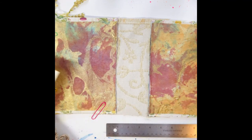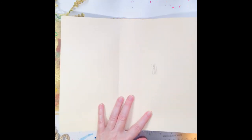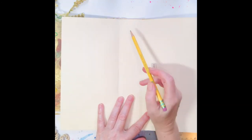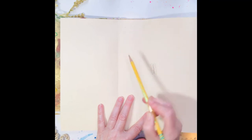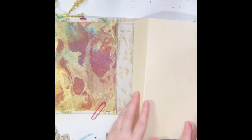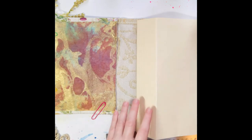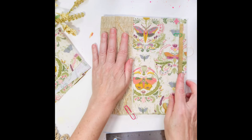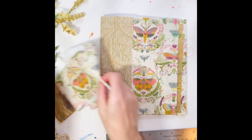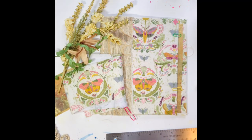My plan is to actually sew the papers into another paper. I have the Staples manila folder, and then I'm going to do a hidden spine by gluing that whole insert into the back of the brocade fabric. So that is the current plan — plan B, as they say.